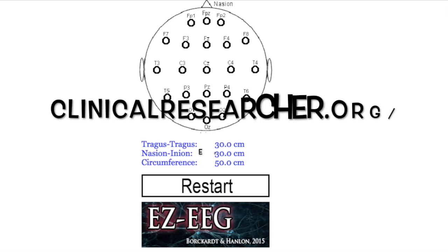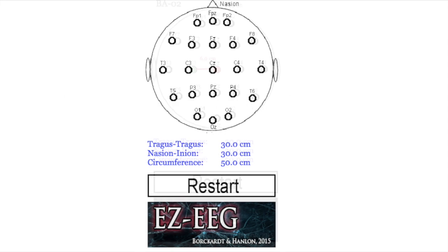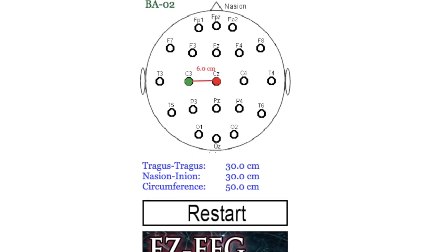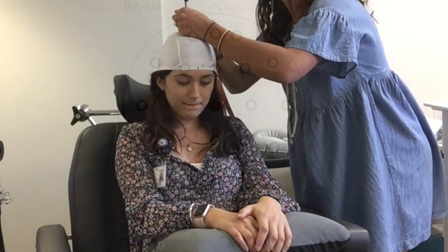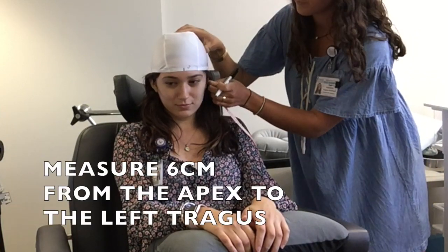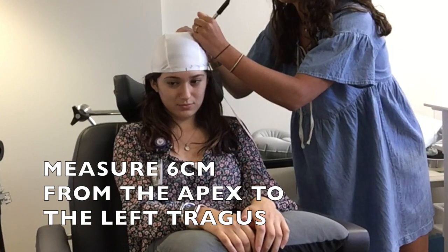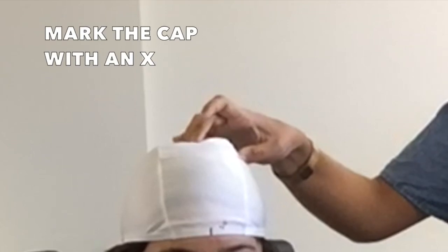By using the resource clinicalresearcher.org/EEG, you're able to put in the dimensions that you have just measured and find from the apex of the head down to the motor cortex. Once you've found the apex of the head, you can start by measuring from the center down to the participant's left tragus. From ClinicalResearcher, we found a measure of 6 cm from the apex to the left tragus. The mark you make there will be where you begin with the motor threshold coil.